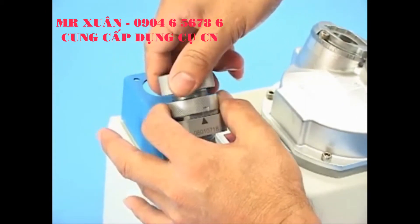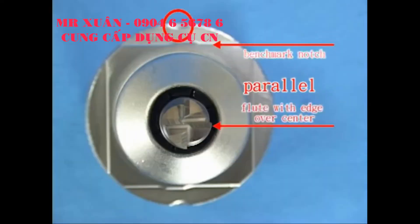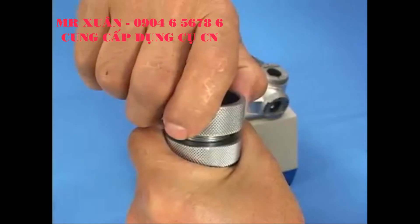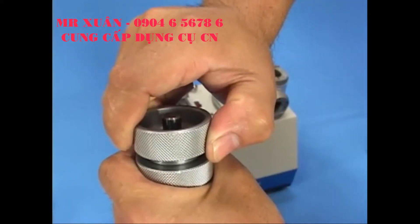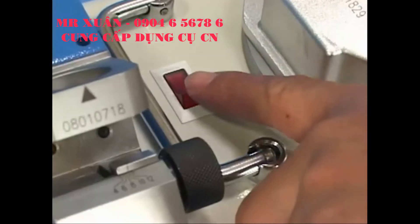Pull out the holder counterclockwise. Confirm the flute is parallel with the notch, then tighten up the holder. If it is not parallel, please repeat the alignment steps. Step 3: Primary edge resharpening. Switch on the machine.